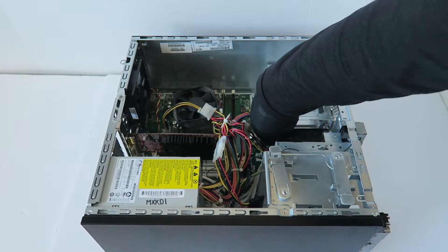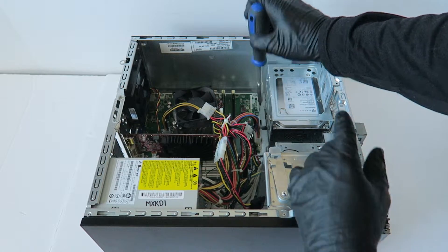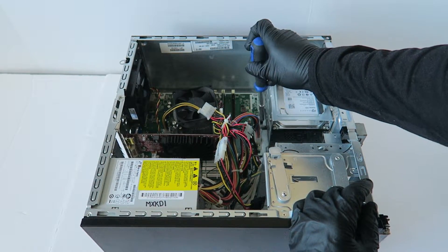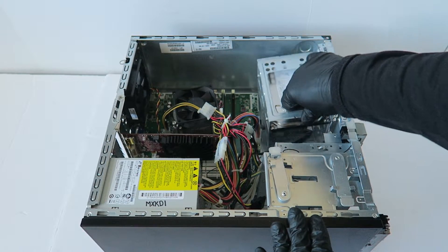Disconnect the SATA power cable from the hard drive. There's a secure clip — you press it down right here in the corner, or here in the middle. Your hard drive case should go down, it slides out like this, and you can lift it up.